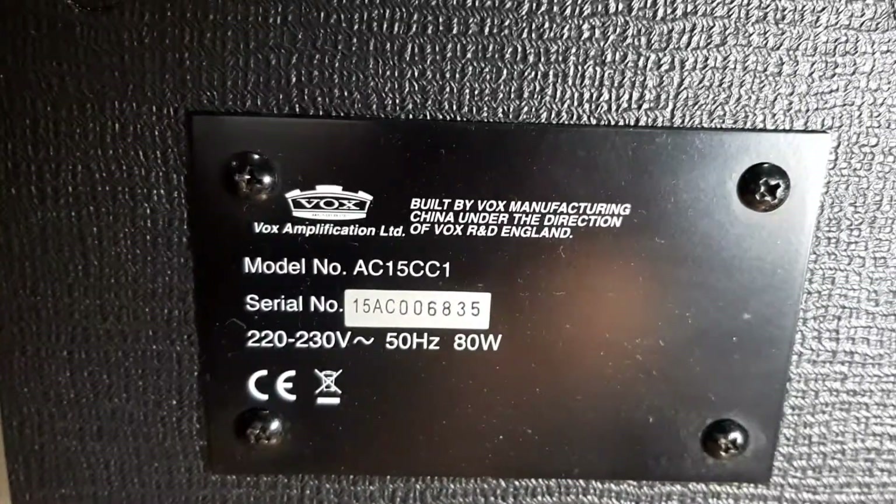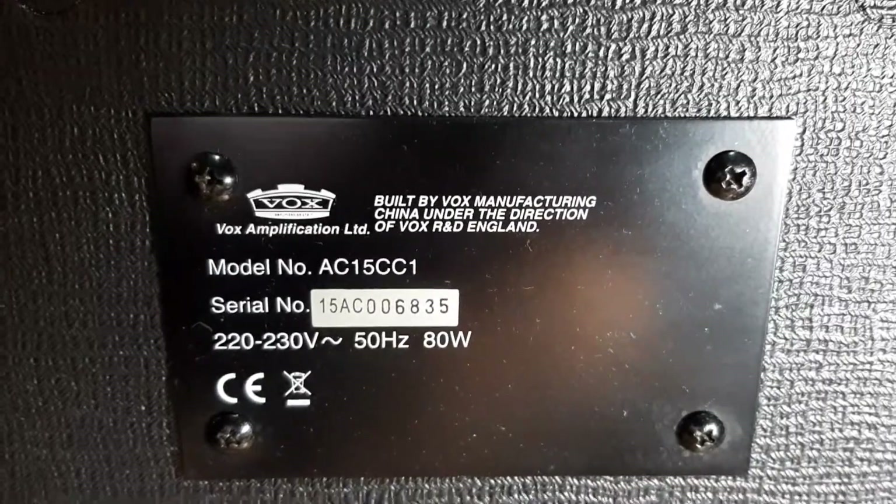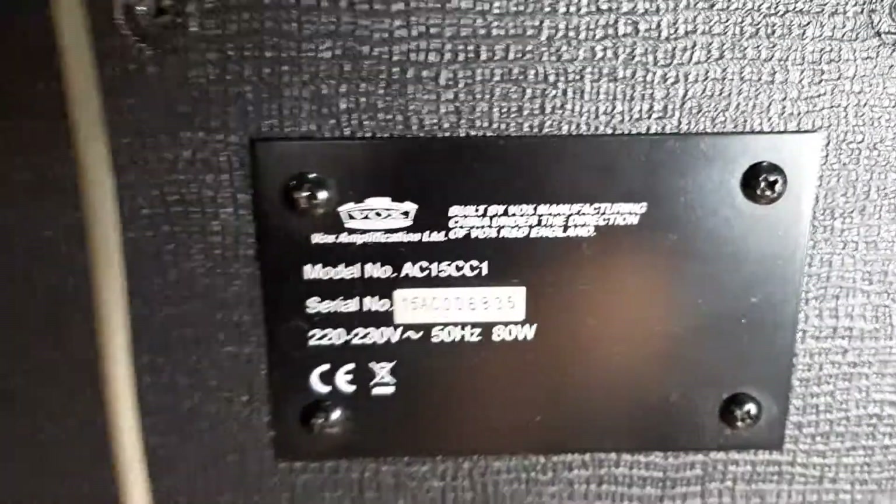Hi folks, today we're gonna take a look at the Fender AC15 CC1 hum issue. Let's check inside.